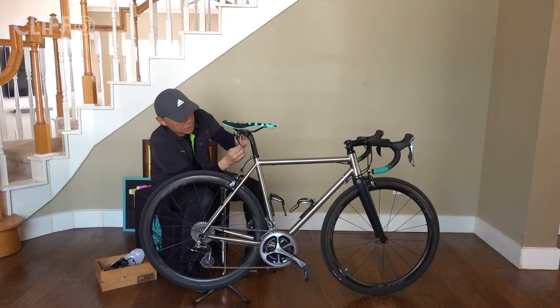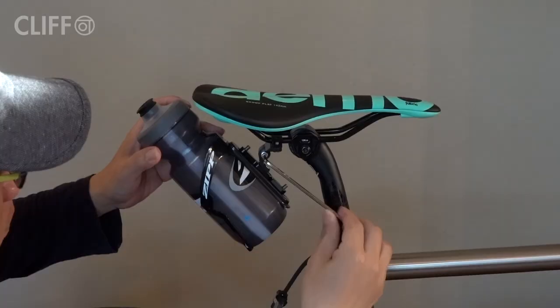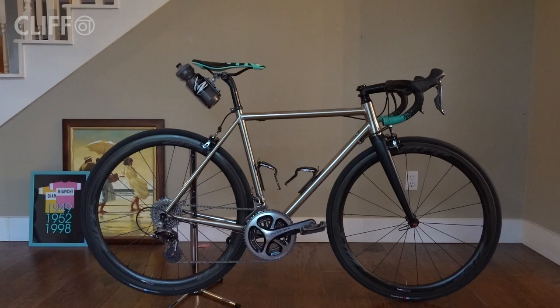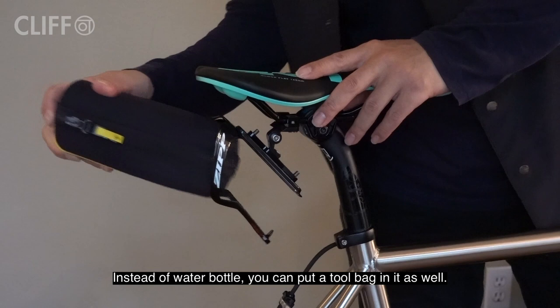Now let's see how it works and looks on a bike. It actually looks pretty good, right? Instead of the water bottle, you can put a tool bag in it as well.